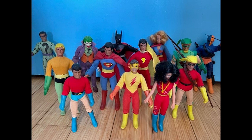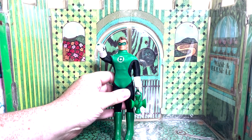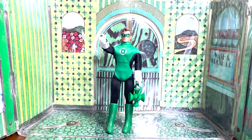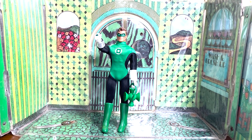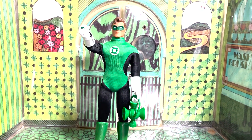Welcome back to the Eminem Toy Vlog, where we are wrapping up the DC Universe with some new Mego goodness. And here we have, after 50 years, Hal Jordan, the first Silver Age Green Lantern from DC. He should have been a Mego a long time ago, but better late than never.